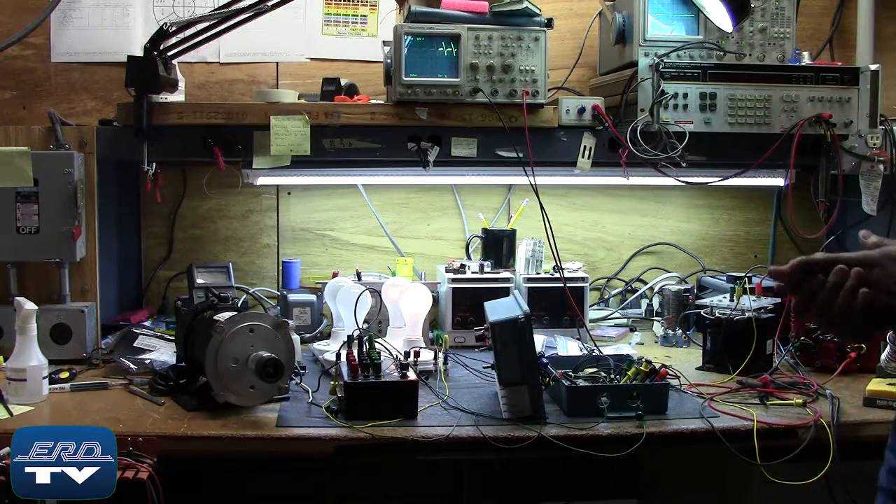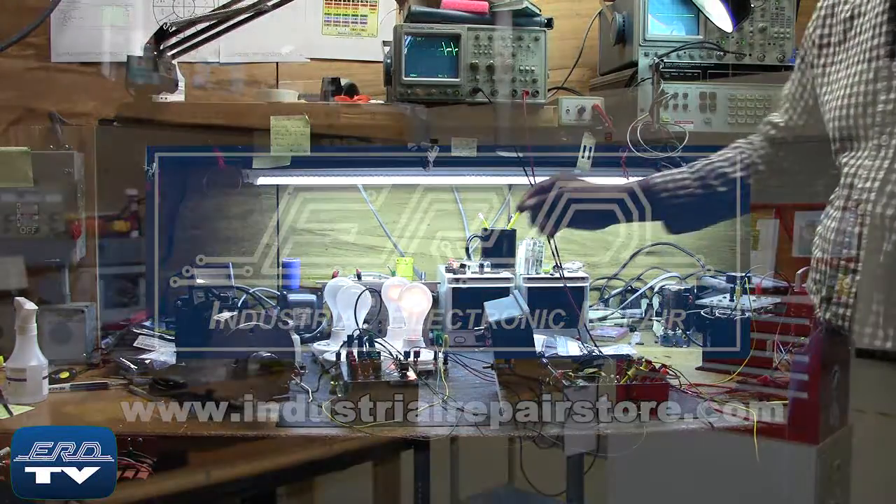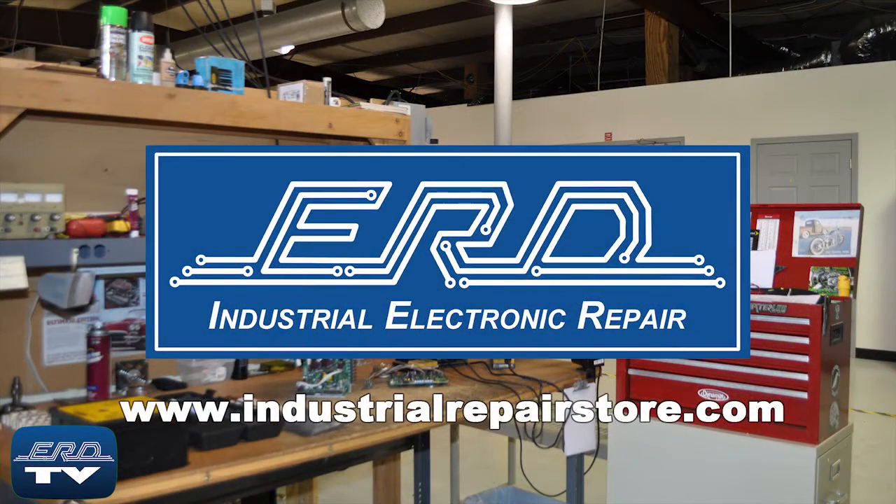Here you can see the motor controller being tested with our motor phase test to ensure proper operation after their repair. At ERD we can repair your industrial electronic equipment, preventing a costly replacement and extended downtime.